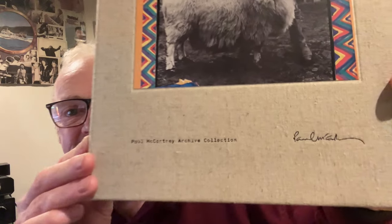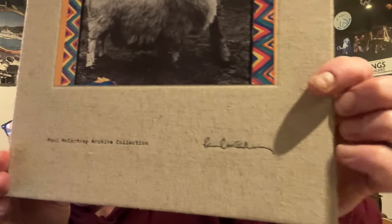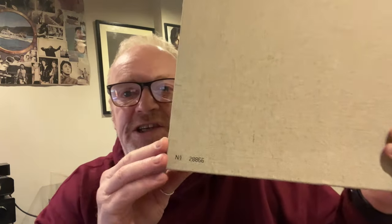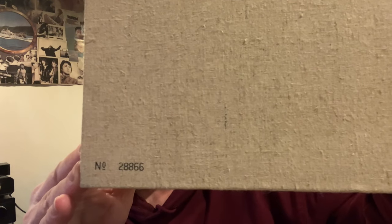RAM was the fourth Paul McCartney album to get the deluxe box set treatment. It first came out in 2012, cost 86 pounds, which doesn't seem like a lot these days but was thought quite expensive at the time. The box has a fabric feel to it, with 'Paul McCartney Archive Collection' and his signature on the front, and on the back is just the number — mine being 28,866.